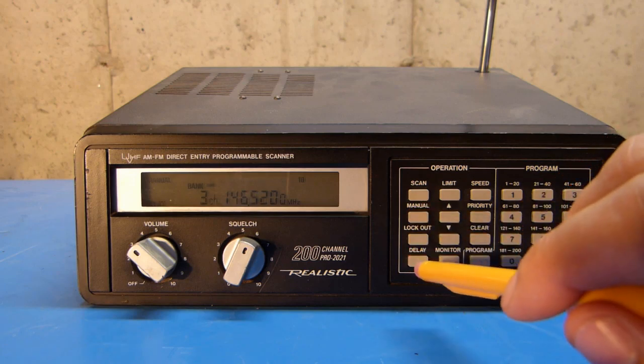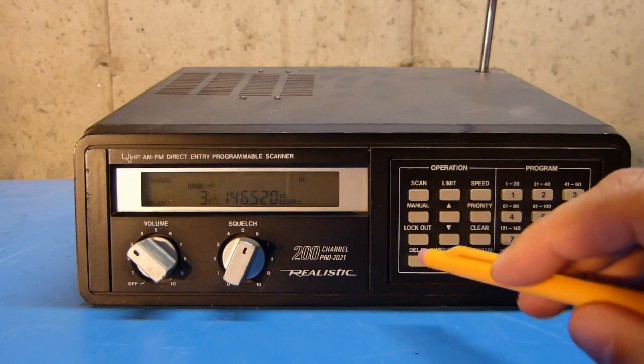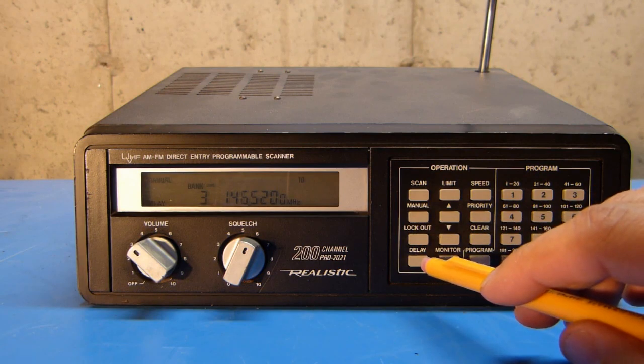That's a matter of personal preference. I usually turn that on in most cases, but there are cases where you don't want it to stay on a particular channel after it's received something — you want it to scan right away. So you can turn it on, but you do have to enable it for each memory channel after it's been programmed.